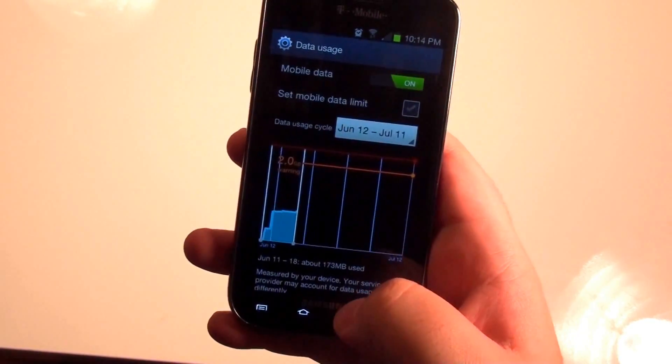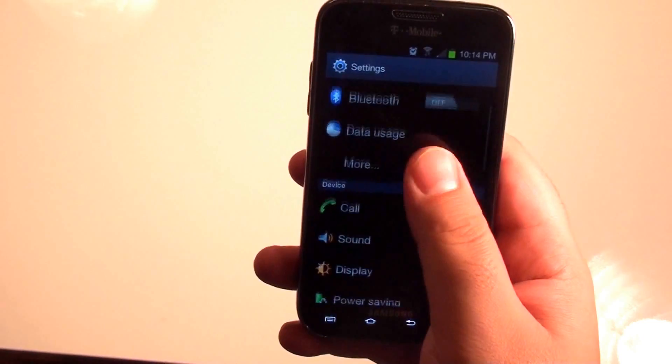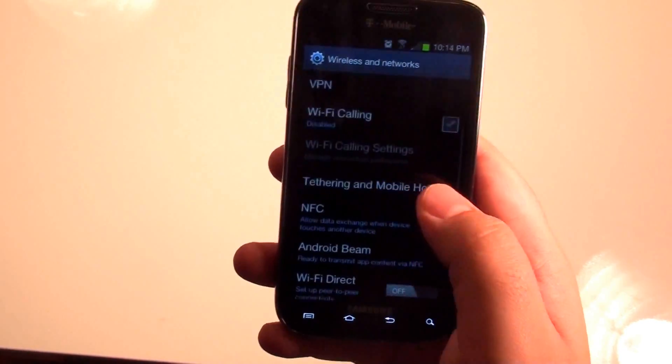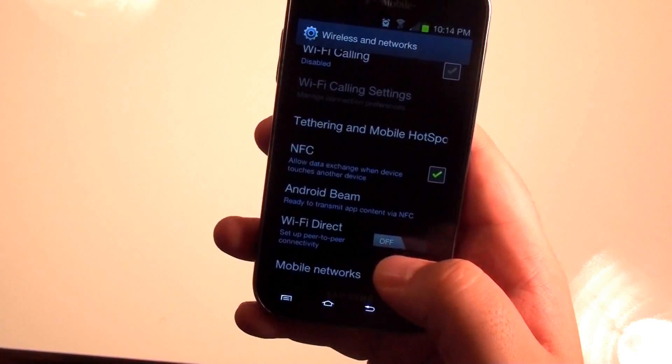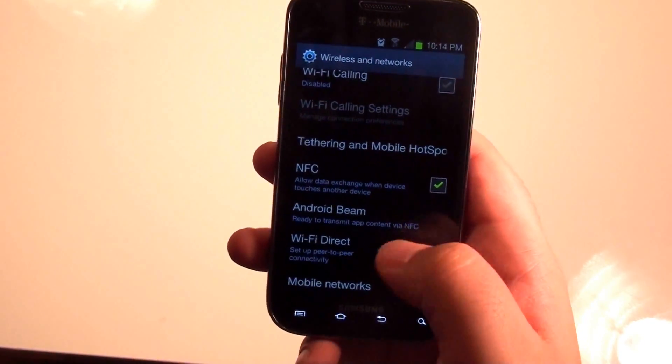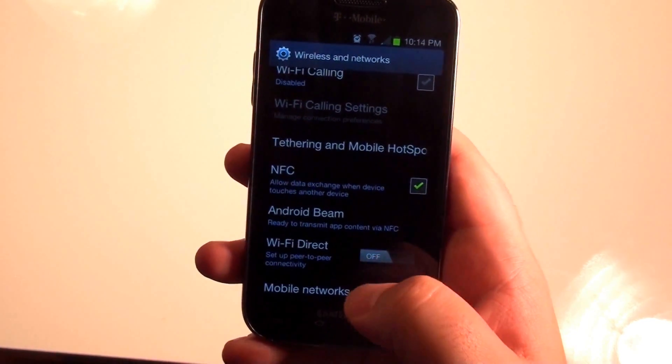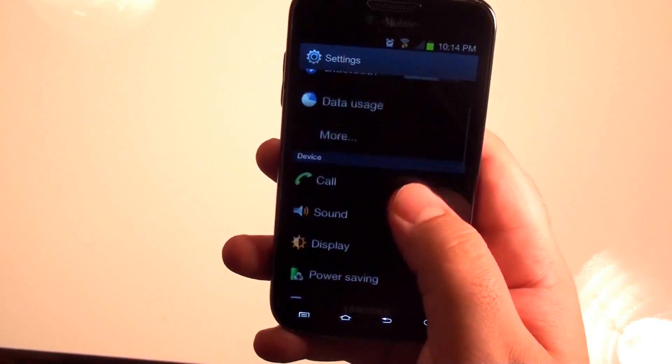You have your data usage where you can see your data limits. You also have Android Beam — so now you can transfer data over NFC using your Galaxy S2, which is definitely a feature that was lacking before. Why have NFC if you can't use it, right? So now you're able to do that.